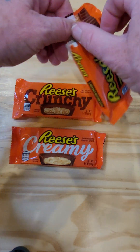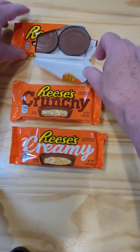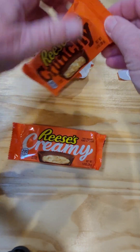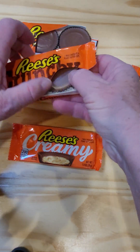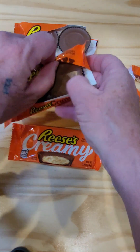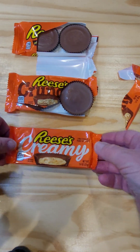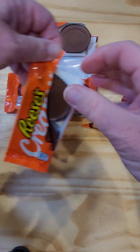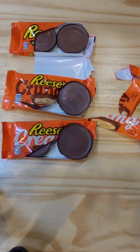Here's the typical standard Reese's Peanut Butter Cups — they look just like you'd expect. Here's the Reese's Crunchy. They look the same on the outside, but I'm sure inside they're going to be different. On the picture it's got nuts and stuff in there. And then here's the Creamy — again, probably looks the same but the inside is going to be different.